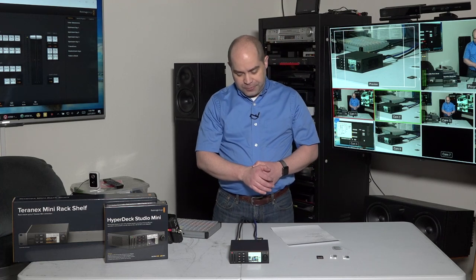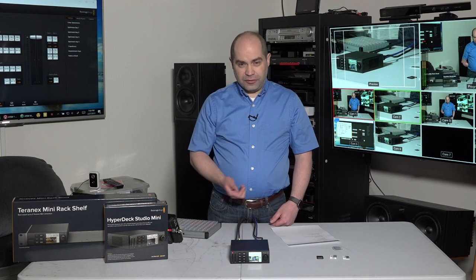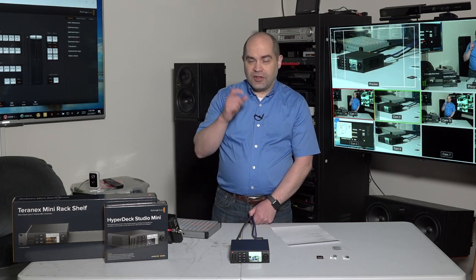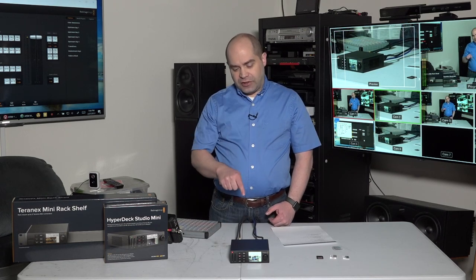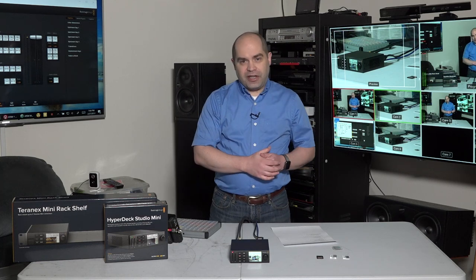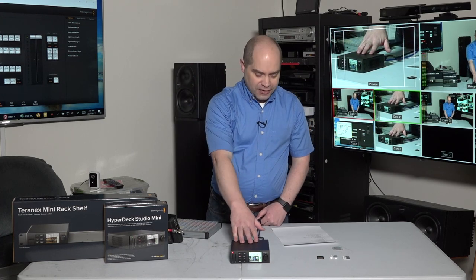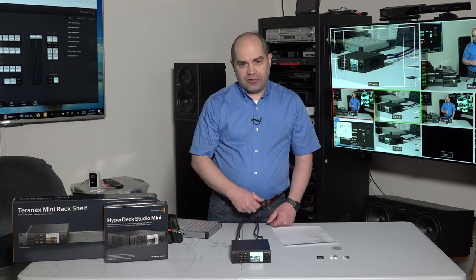I think what Blackmagic intends with this is to allow it to run retail advertising signage — take the HDMI output, plug it into a big screen, and set it to run continually on a loop. On playback, if you press the play button it turns on loop mode and plays the same clip over and over. Also, if the reference out on one unit is connected to the reference in on another device, they will synchronize. So with a two-by-two grid of screens you could have four of these, connect the reference ports, and they'll all play back frame-accurate with the first one.